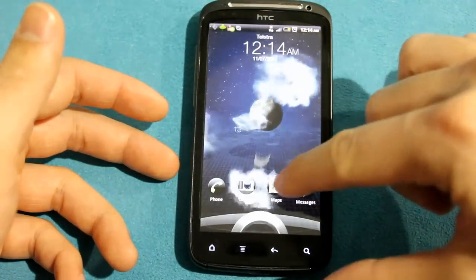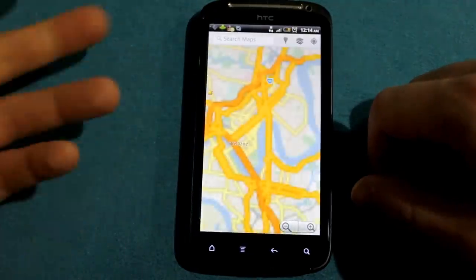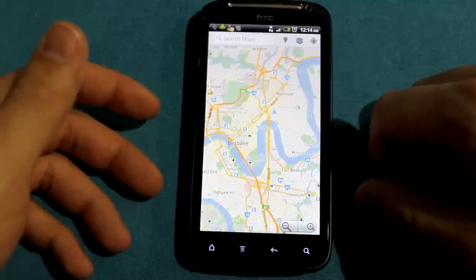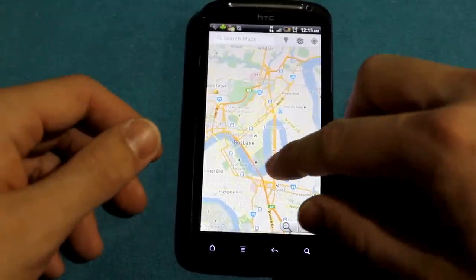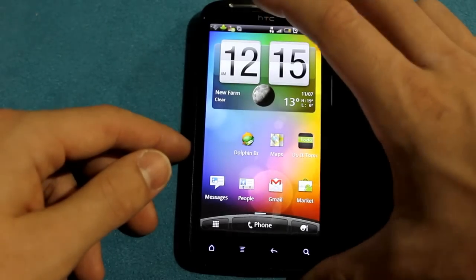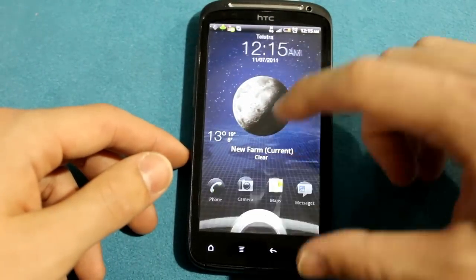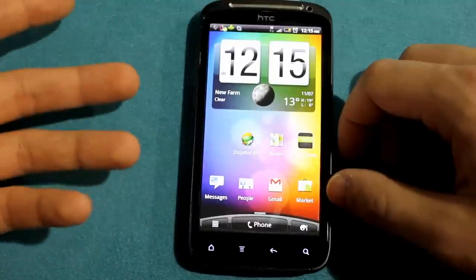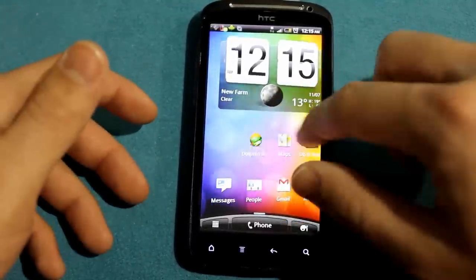Or you can drag something like Google Maps straight onto there. For those wondering, this is actually Brisbane — a really nice city, just a river city an hour from the Gold Coast. So yeah, that's the biggest change: you can drag whatever you want straight into that circle and access your applications straight away. I find that particularly useful, especially with the camera function if you want to take instant photos.